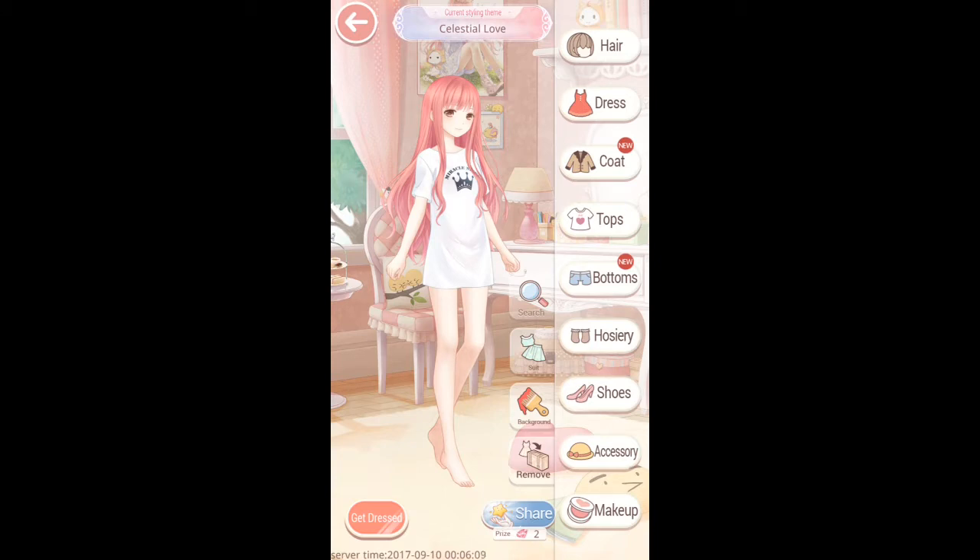Hi guys, Snoop here. Hope you're all doing well. I thought we'd do something a little bit different with this styling theme video — something different from the norm. In this one, I'm going to create a theme with you guys rather than just doing fast-forward footage. I thought I'd actually make one live, or at least in real time with you guys.